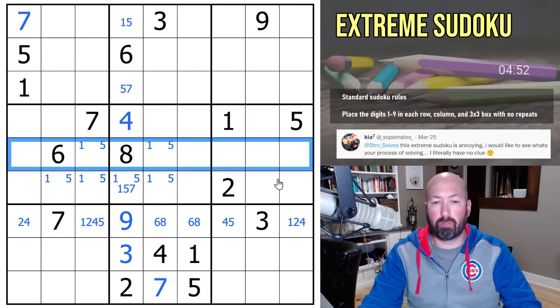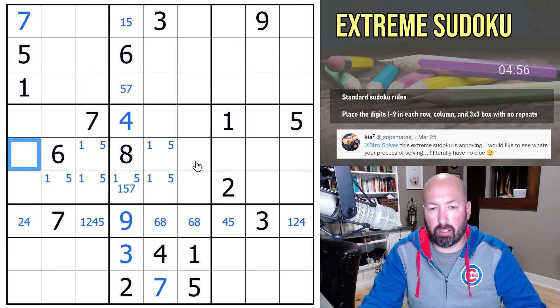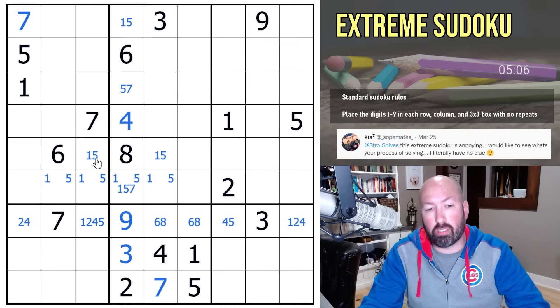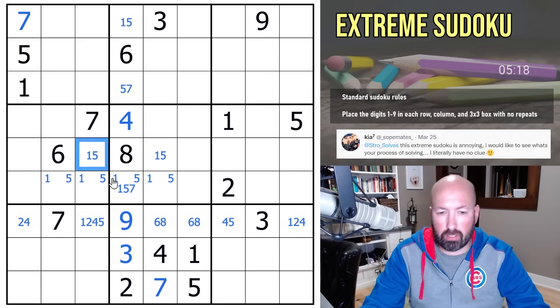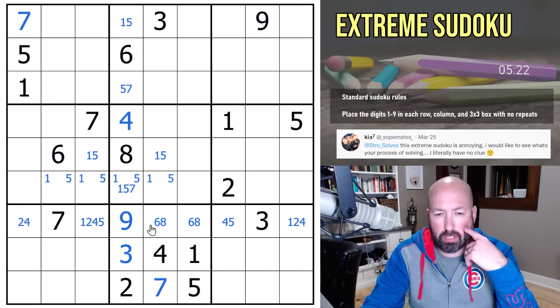Let's look at this row — where can we put a one or a five? We can't put a one or five here because of this one-five pair. We can't put it here because of this one-five. We can't put it over here because it's in the same box as the one and the five. So these two are actually a one-five pair. If this is a one, you'd have a five here and down here. If this is a five, you'd have a one here. The ones and fives are somehow all connected.